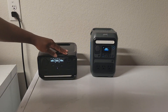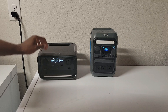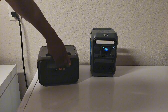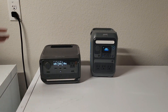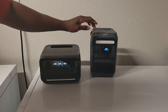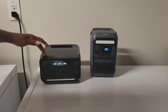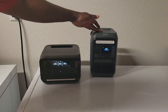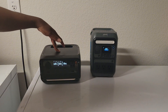They both have three AC outputs. For USB, the EcoFlow has three USB-C ports with up to 140W output, while the Anka only has one USB-C and two USB-A ports, with the USB-C maxing out at 100W.